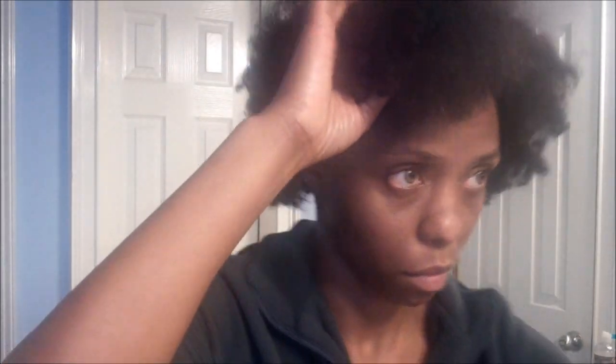The twists I'm gonna do, they're not gonna be as neat because I really just want to put some up here. I'm gonna wear a twist out, so I don't need to make them all super neat.